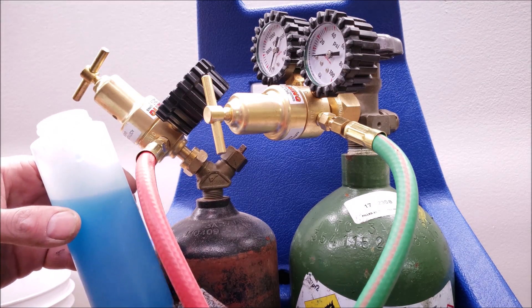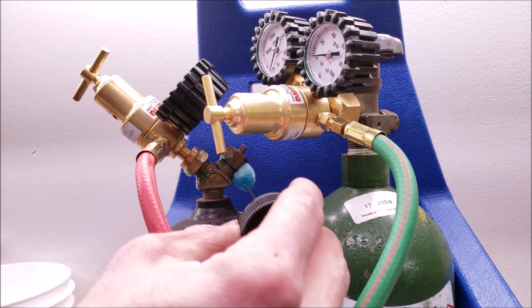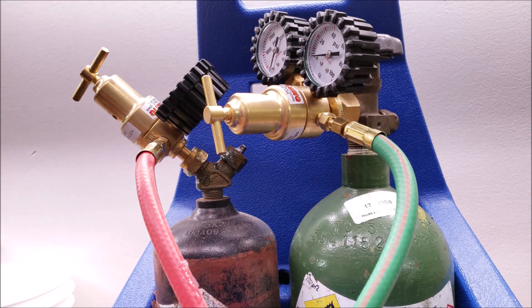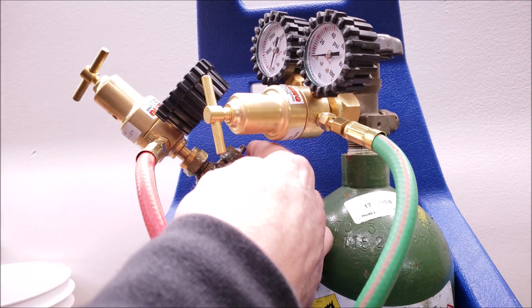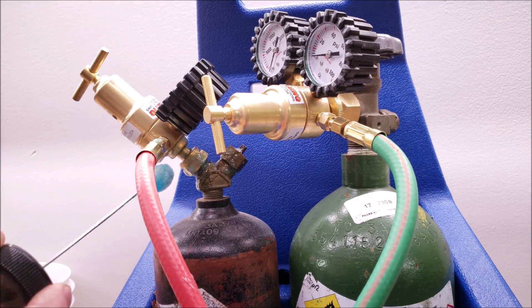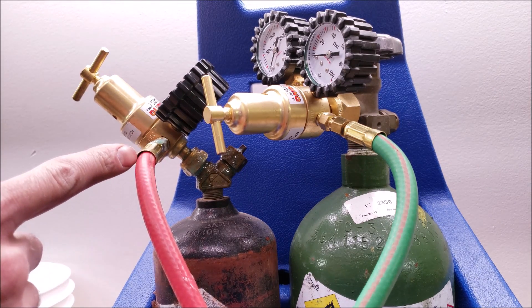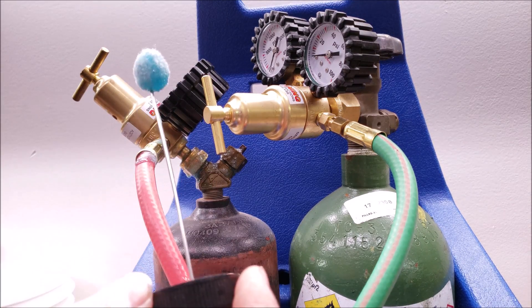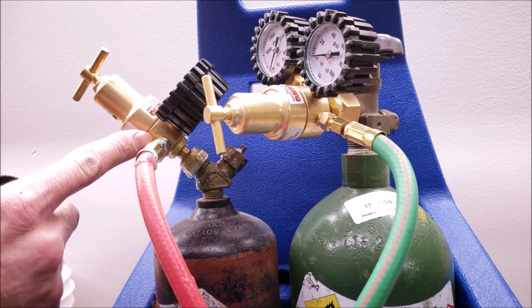The next thing I'm going to do is put the bubble leak detector on each of the joints — right back here. You also want to have it on this packing nut where the key valve is — I've had that leak many times when I first get a tank and open it up. Sometimes I get bubbles there, so it's very important to check that. If your hoses tend to start cracking, it's time to get another set. This is a non-corrosive bubble leak detector, but with new hoses you shouldn't have leaks there — just at that connection.